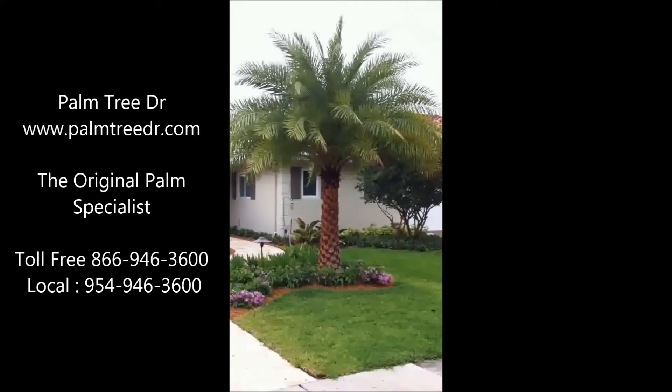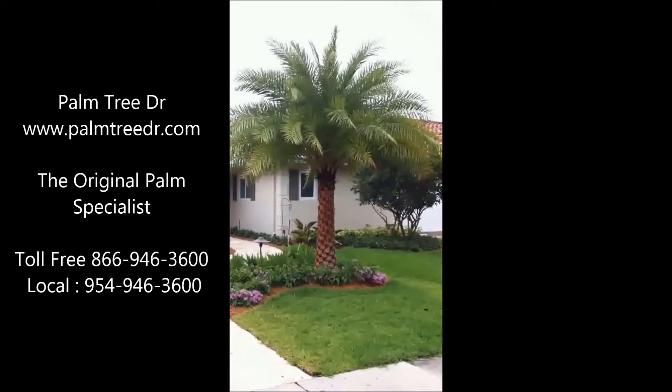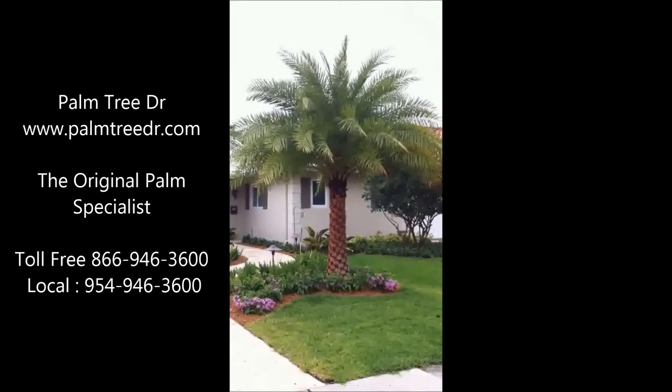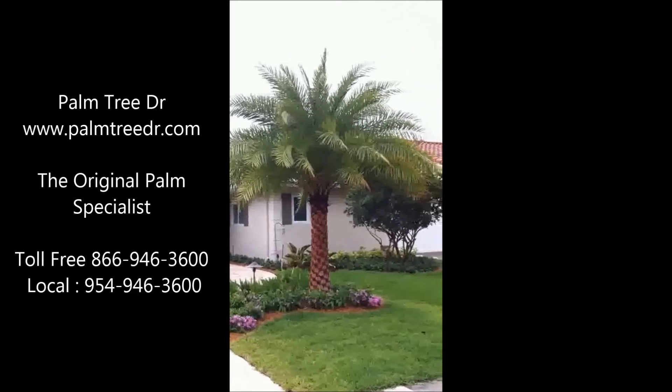Today we're in Boca Raton, Florida, looking at planting depth on two Sylvester date palms. These were put in about six weeks ago. This one that we're looking at couldn't look any better — it's got a tiny bit of transplant stress but otherwise looks very good.